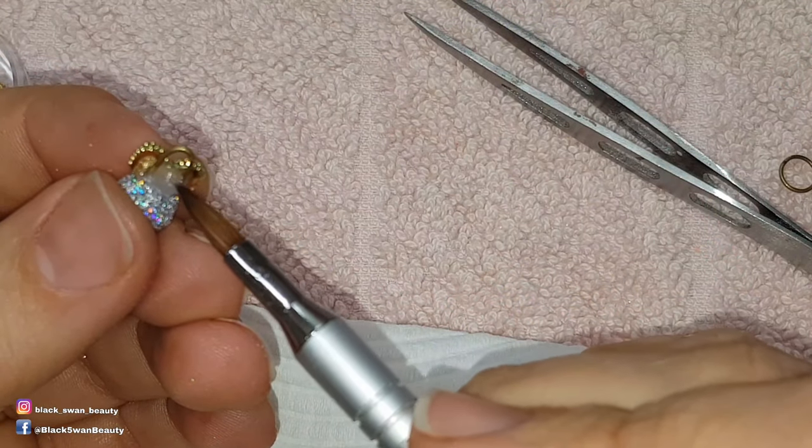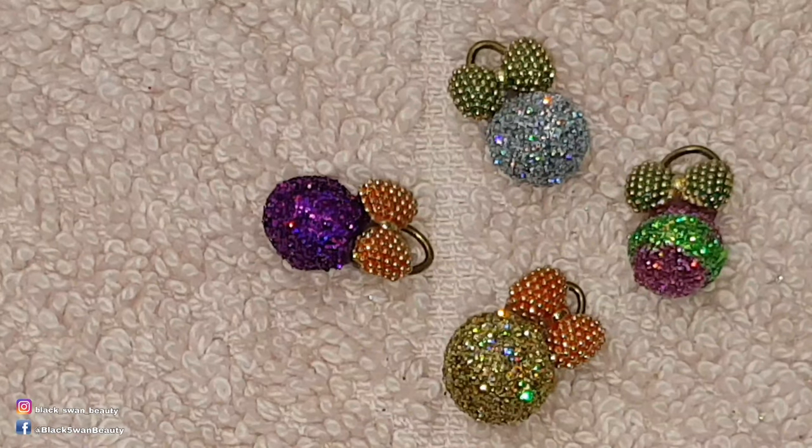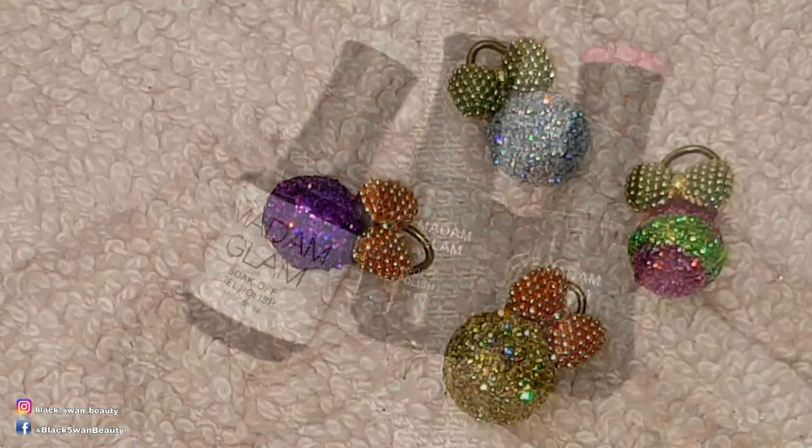Once it's set up I reinforce the back of it a little bit more. And here I've made a purple, a gold, and a pink and green bauble as well.